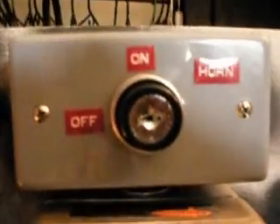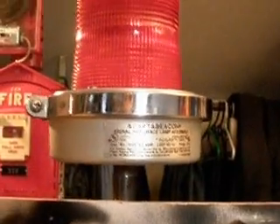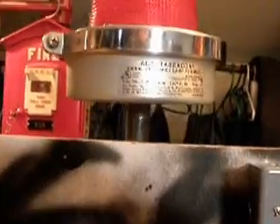That will turn the relay that controls the horn on or off when the system is activated. I also got an Edwards adapter beacon mounted on top here. Going around to the back of this, there's a lot of wiring that I did.